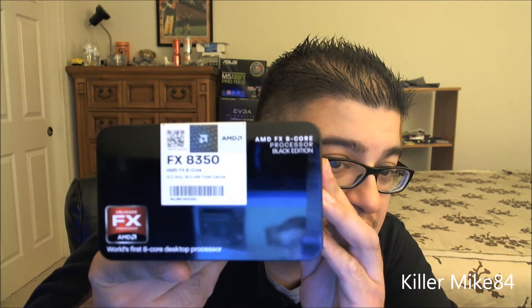Alright guys, it's KillMike84 here. We're back again — we're going to do an unboxing and review of my first AMD FX 8-core CPU. This is actually the AMD FX-8350, the top-of-the-line CPU on the market. I got it from Tiger Direct for $179.99, which was a good deal.